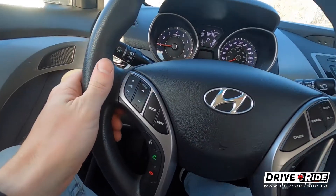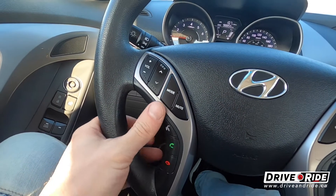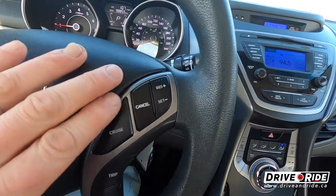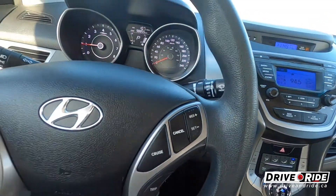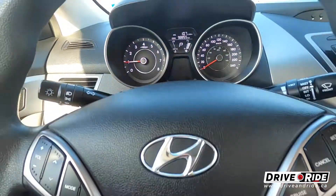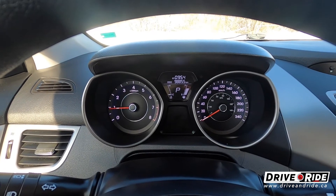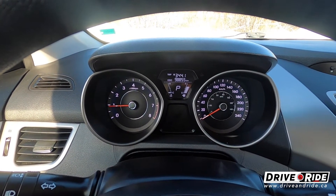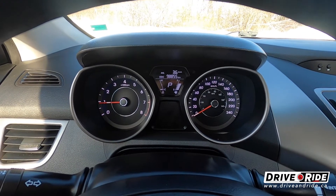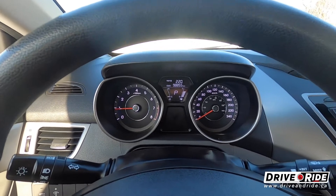On the steering wheel we've got the audio controls right here, and hands-free Bluetooth for your phone over here. Over here you've got your cruise control settings as well as your trip adjuster. You've got your trip meter up here — you can toggle through the different trip meters and ranges. It tells you the range, average speed, average liters per hundred, and so on.